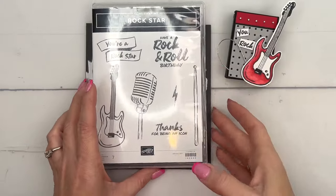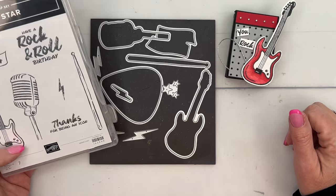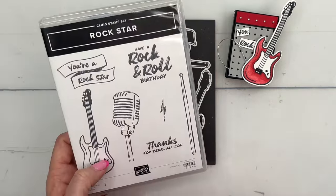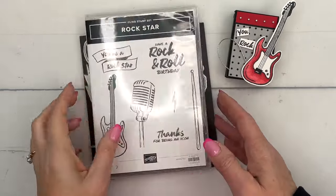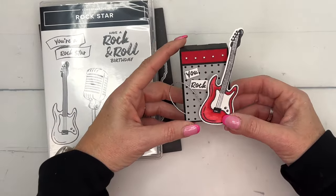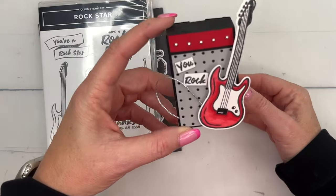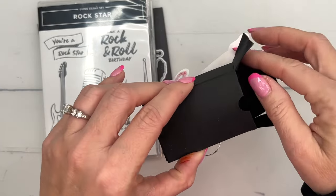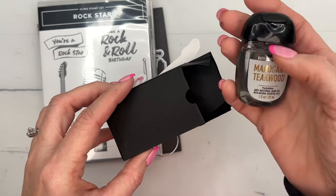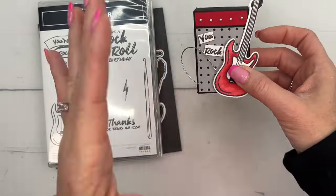Hey everybody, Erica Sirwin here from Pink Buckaroo Designs. I've got another rockstar project for you using the adorable Rockstar Bundle from Stampin' Up's 2024 Spring Mini Catalog. I've got five projects total, so if you're looking for more ideas make sure you go back and visit my blog — the link is down in the description. My daughter is a musician; she plays lots of instruments, one being an electric guitar, and she wanted an amp for Christmas. So I made an amp box — inside is one of Bath and Body Works' masculine hand sanitizers, but it would also hold Hershey Kisses or nuggets or whatever else you wanted to put in it.